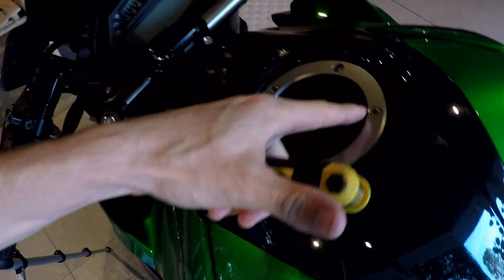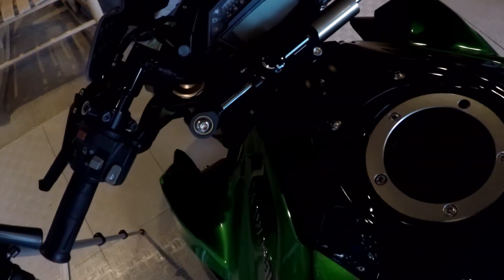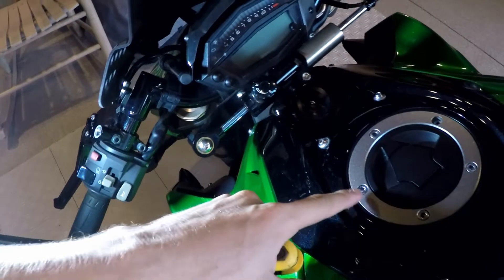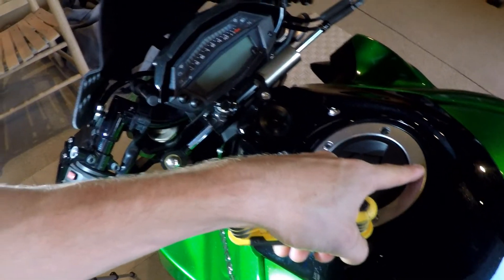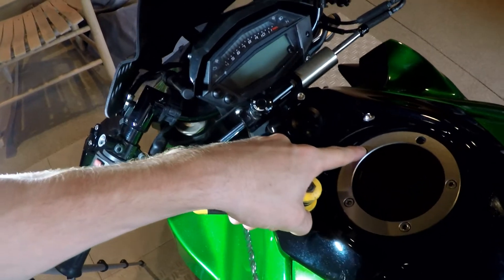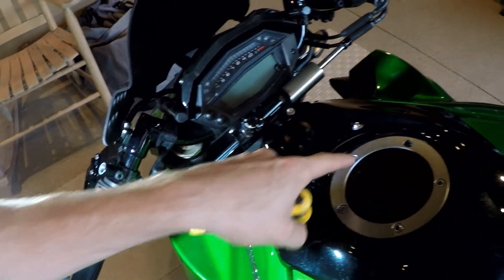I'm going to start by taking off the stock gas cap. All it is are these screws right here. Out of the five screws, two are just decorative screws — it only takes these two closest to you when you're riding and the one closest to the dash. I'm going to start by taking those out first.